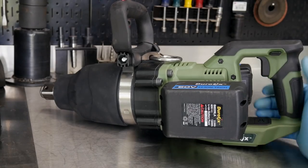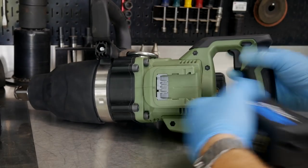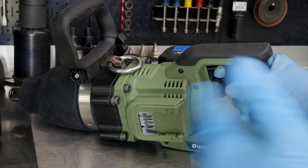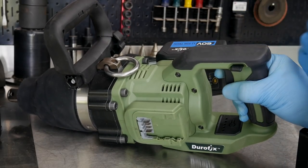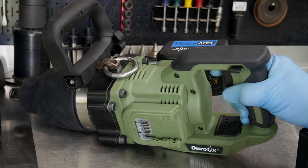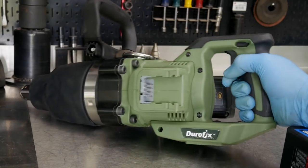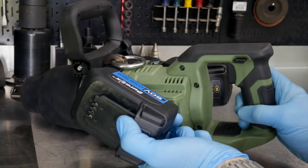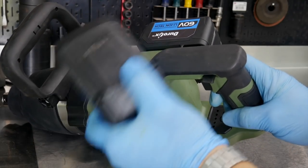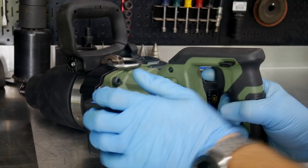Meaning, let's say you wanted to run just one battery because maybe you're holding it a certain way or doing certain work. And so that one side is going to help you kind of counterbalance something. Or maybe you just want a lighter tool. But let's say we have another battery that is deader or less charged than the one that's on the tool.